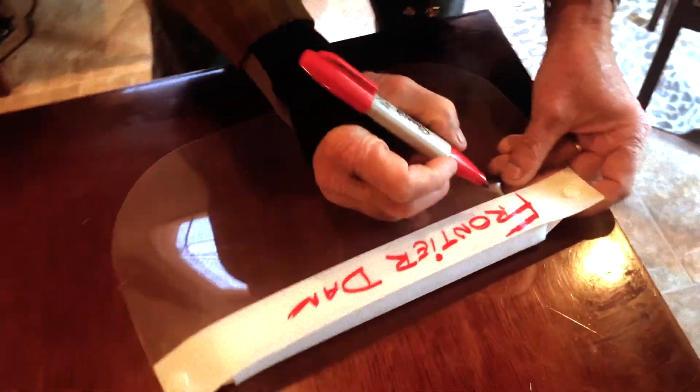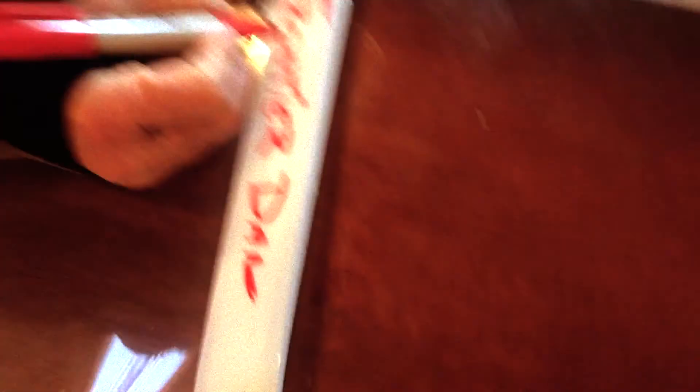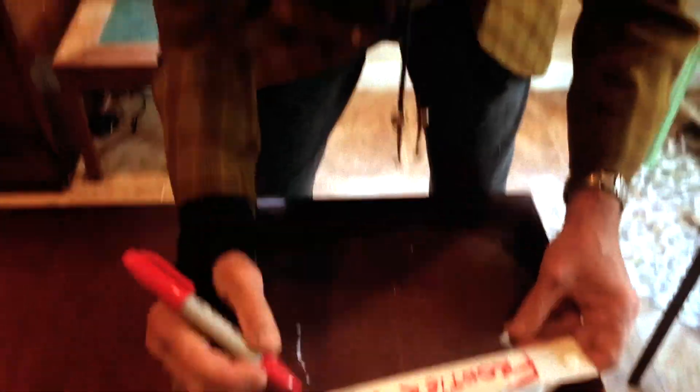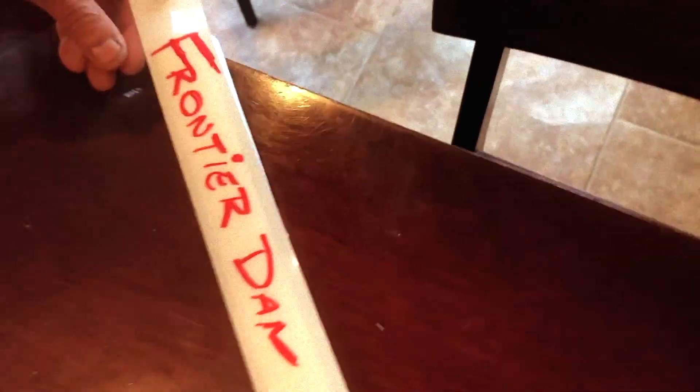So the first thing we do is we write Frontier Dan's name on it, because we don't want his mask getting confused. That's right, we don't want anybody else to use this, Jeff. There you go — it's spelled correctly. Yes. It's a miracle. You don't want it to get confused with Frontier Dave, you know.